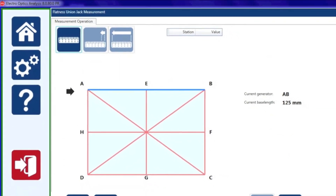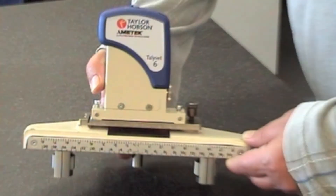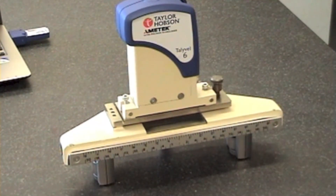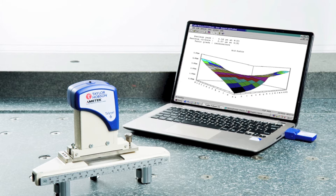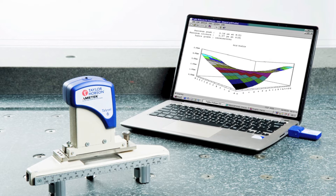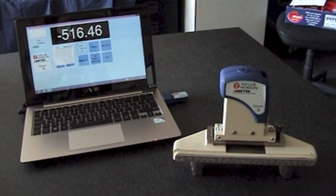The first thing we have to do is determine the size of the table and then how many points per line we're going to need. When measuring the table size we have to take about an inch off the edge because of the feet on the adjustable base. The software now knows the size of the table and how many points per line you need, so it will tell you what to set your adjustable base to. There is some adjustment for tilt on the adjustable base so you can actually zero the tally valve before you start your measurements.